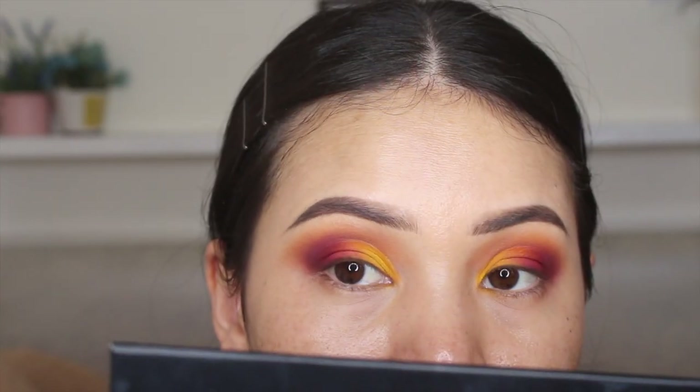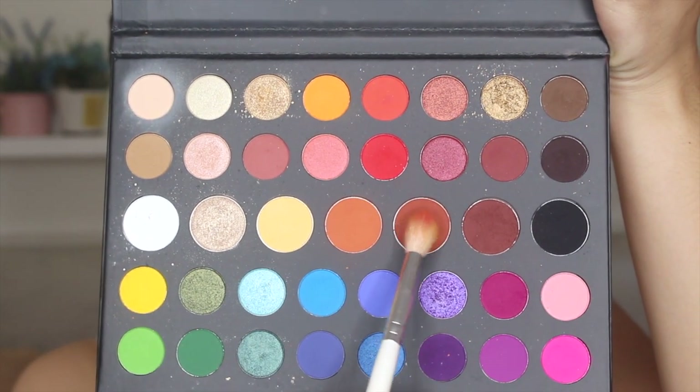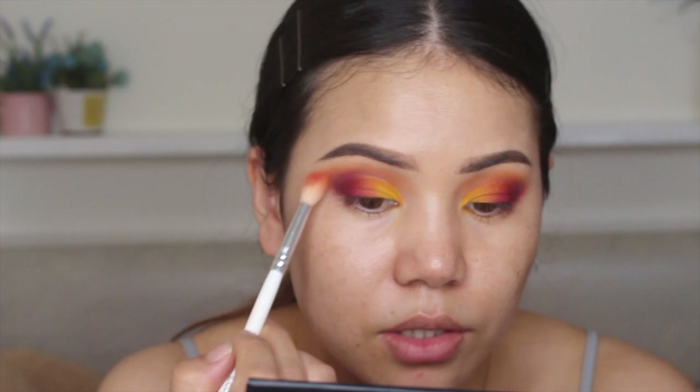It looks like this after blending. I'm going to finish my transition color — I'm going to run the transition color.